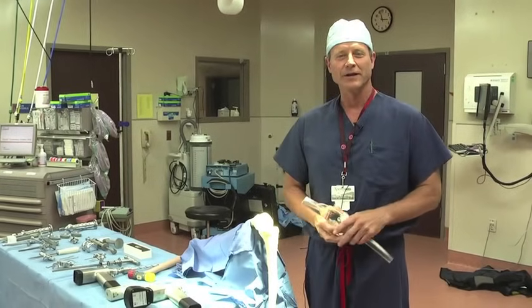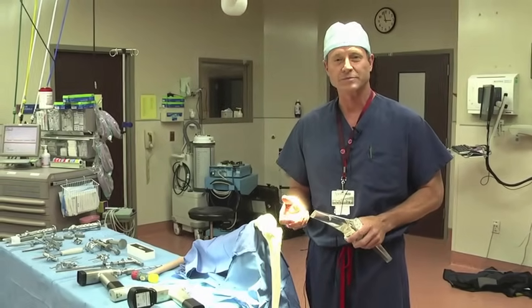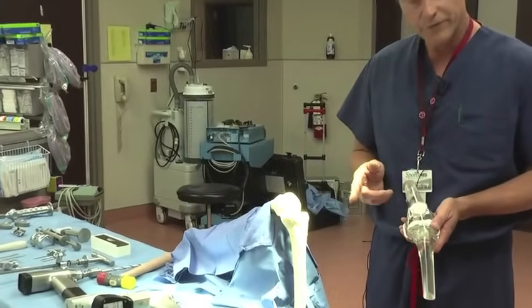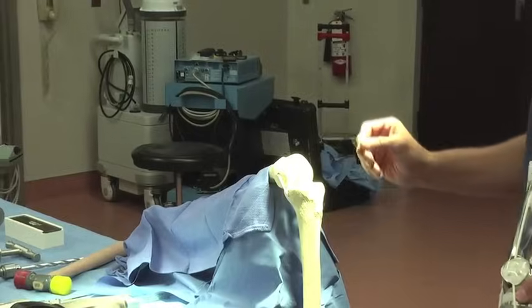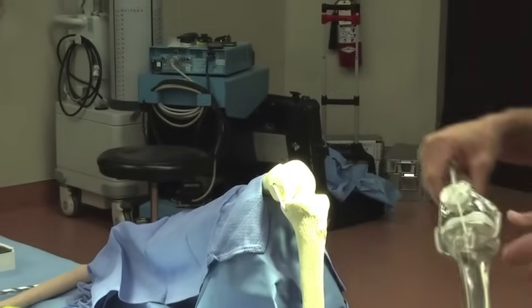Hey, I'm Dr. Eric Janssen, and today we're going to demonstrate what we call a dry bones model for total knee replacements. This is just a model of the femur, the thigh bone, and the tibia bone down below. When we first make our incision, we make a skin incision directly in the front of the knee, and then we go inside and actually rotate out the kneecap to get to it.